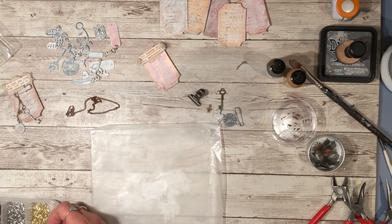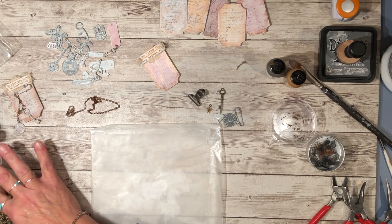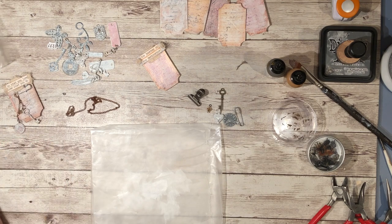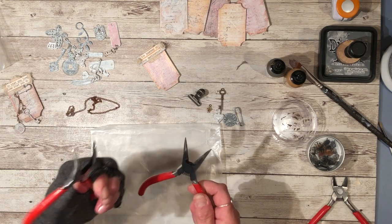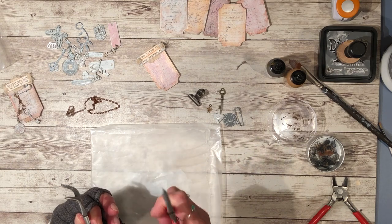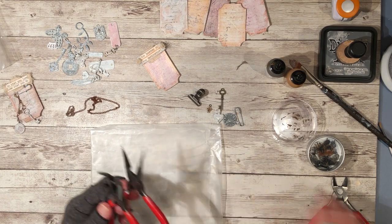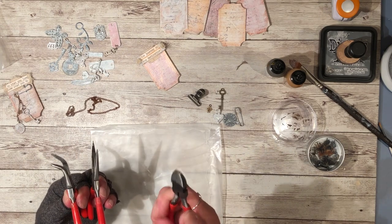I have some copper jump rings in three different sizes. You will want some jewelry tools — these are the ones I used: the bent nose, the chain nose or straight ones, and the wire clippers.